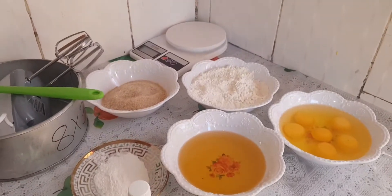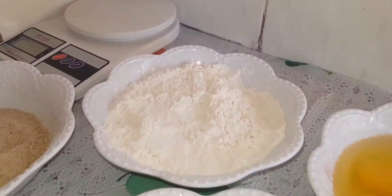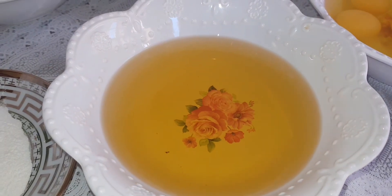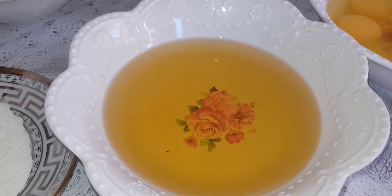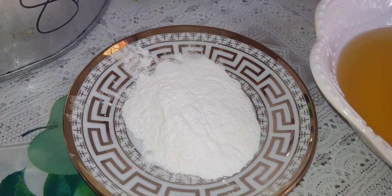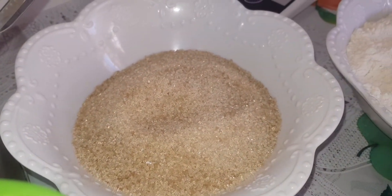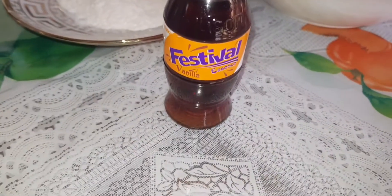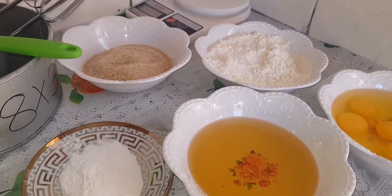These are some of the ingredients we are going to use. We start with all-purpose wheat flour — 230 grams. We have cooking oil; you can replace this with Blue Band — it's 160 grams. We have six eggs. Here we have baking powder — 11 grams or one tablespoon. We also have sugar — 210 grams, but you can adjust according to how sweet a tooth you are. And lastly, we have vanilla essence — one tablespoon — and we are also going to use a tablespoon of salt.